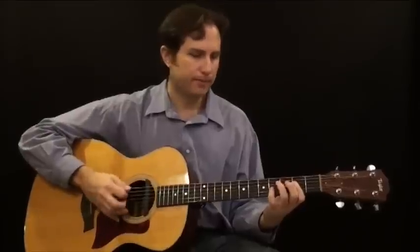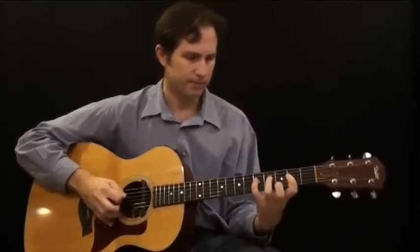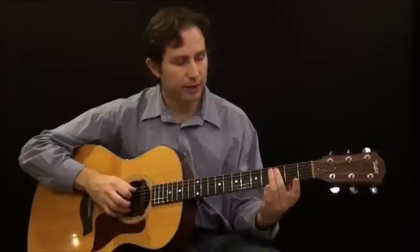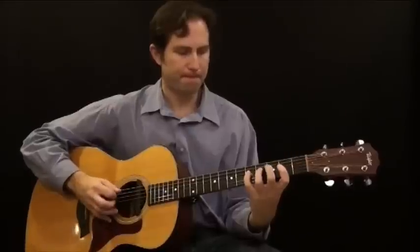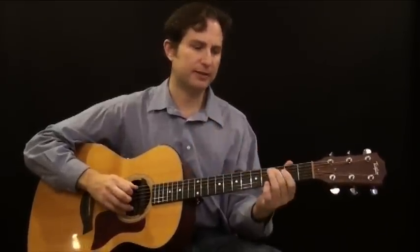Instead of going back down, we're going to play these two notes. What that is — you're kind of simulating a bass part. The two notes I'm playing when I'm in the A part are C and C sharp, both played on the fifth string at the third and fourth fret. That part is exactly the same as we've learned, but instead of going back down, now we play just those two notes. It kind of sounds like a bass part.